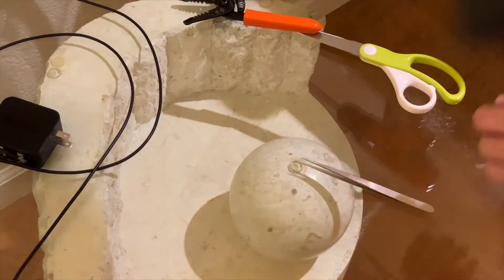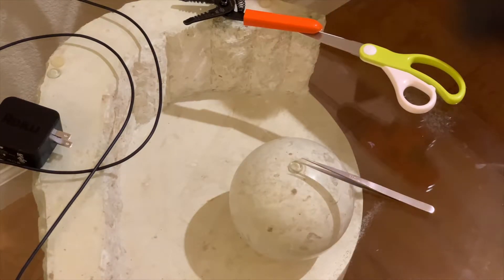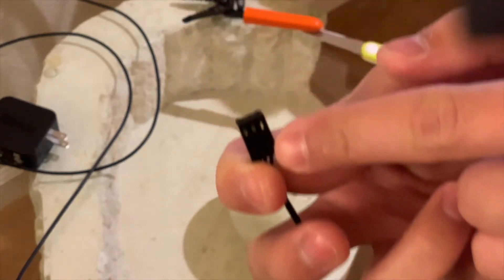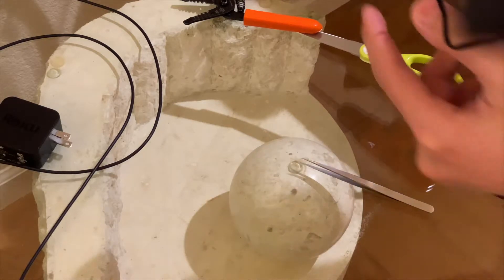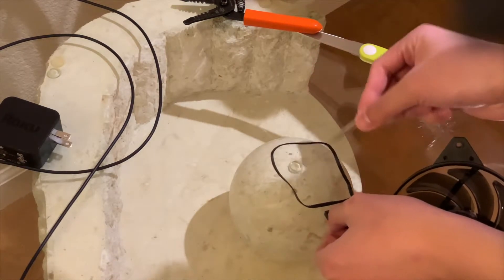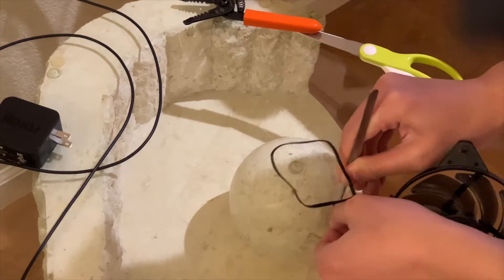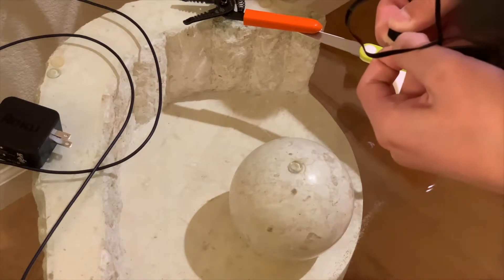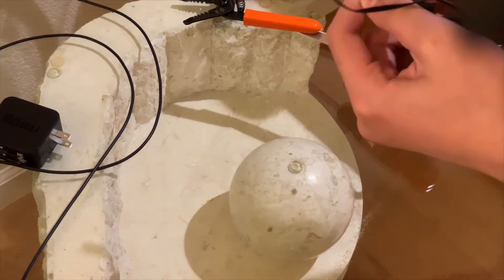I gotta know how this fan works, so according to a diagram I have up on my computer, ground — the one all the way to the right — is ground. The one in the middle is plus 12 volts. So here's how I remove them — let's do plus 12 volts first, that would be the middle. I use an alt tweezer and press it, and it should just pull right out. Yeah, this one's actually easier than most of them and it's big so we can work with it easily.